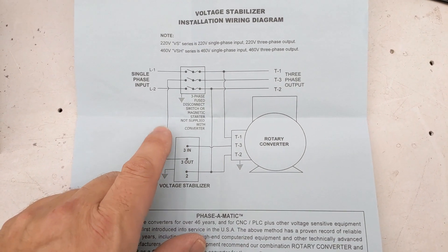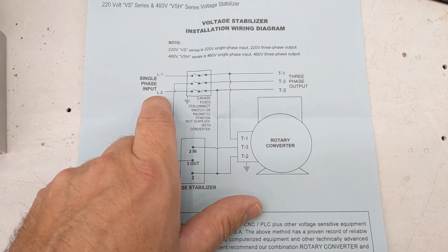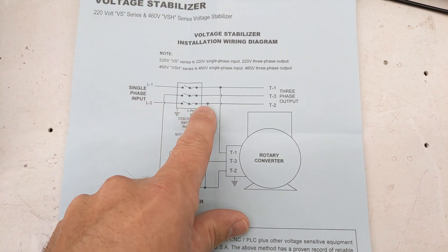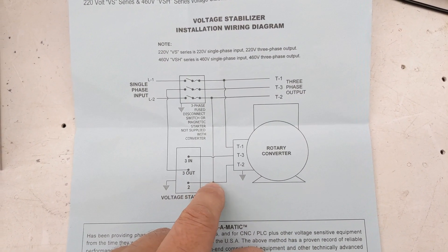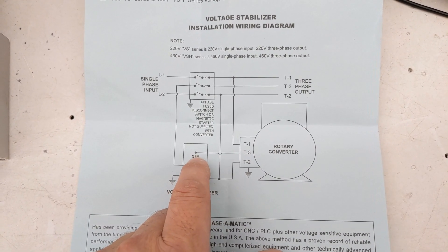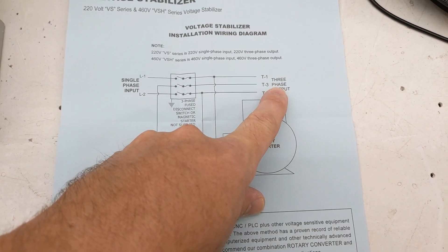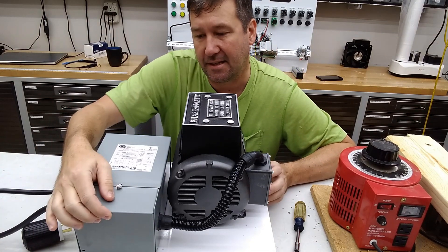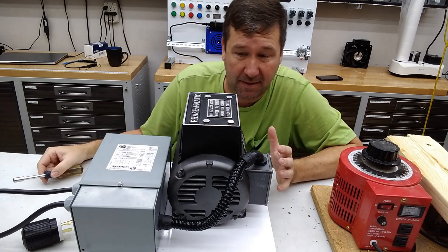Here's the diagram of how we're actually wiring the phase converter. We have L1 and L2 which is our 240 that we made out of the transformer. L1 is going to T1 of our motor, and L2 is going to T2 of our motor. Notice that L2 also goes to that voltage stabilizer. We then generate T3 which goes to the end of that voltage stabilizer, and then we get an output of our third leg. From that we've got three phase output. Now this is a 240 volt phase converter and I was in a pretty big hurry to build this, so I didn't want to deviate a lot from the specifications.